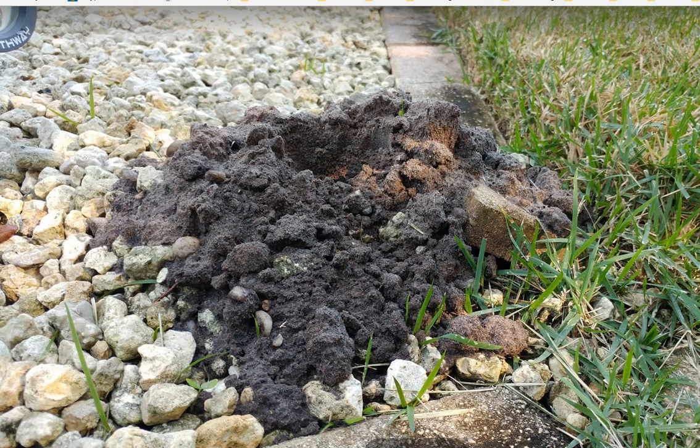Hi guys, today I want to talk about this. This is the work of moles — not a bad neighbor or children. Moles are crazy animals, they like to dig up your...